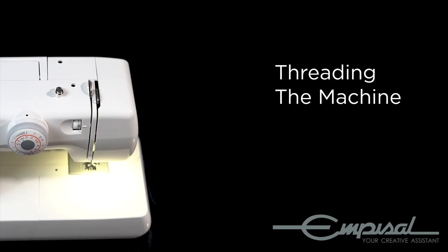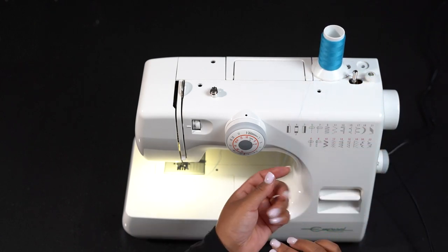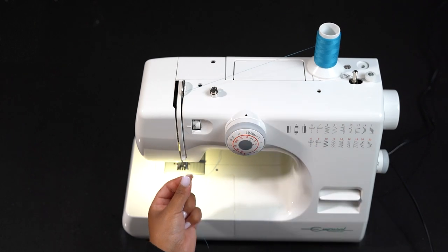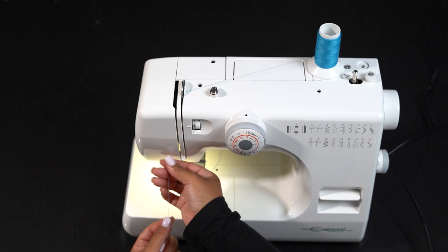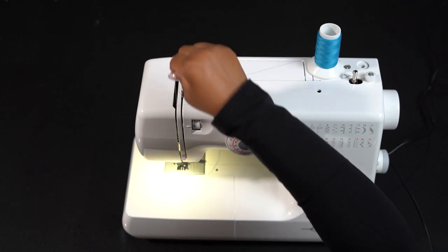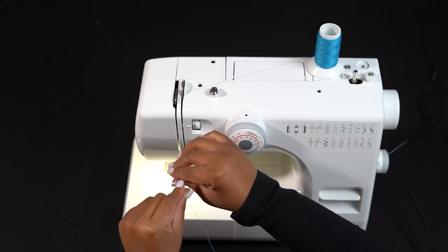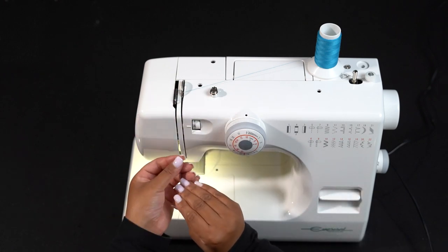Threading the machine. To thread your machine, make sure you've placed your spool on the spool pin with the thread coming from the back of the spool. You're going to pull the thread into the thread guide — I do recommend that for this motion you use two hands. Draw the thread down into the tension area and then around the check spring holder. If you come up and there's nowhere to go, release the take-up lever to its highest position by turning the balance wheel towards you — always towards you. Firmly draw thread up and through the take-up lever from right to left.